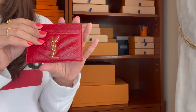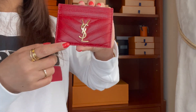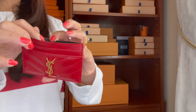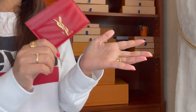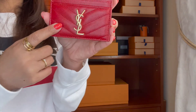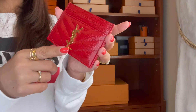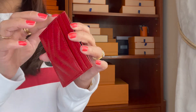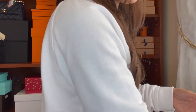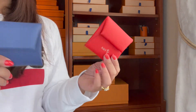The next one is this YSL Saint Laurent piece. This is an item I've barely touched in a year. I've mentioned this is probably my worst purchase — I even tried to sell it on Facebook Marketplace. I really do like the look of it, with the gold hardware, but for some reason I never reach for it. I still don't know if I'll use it more going forward.